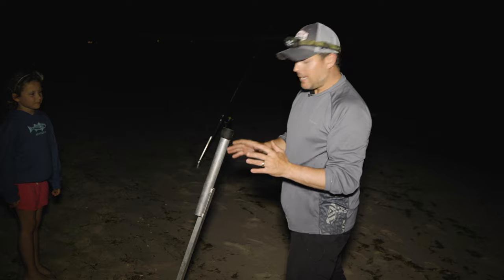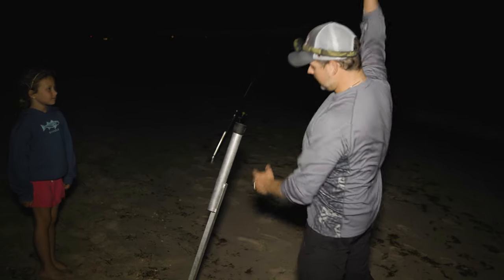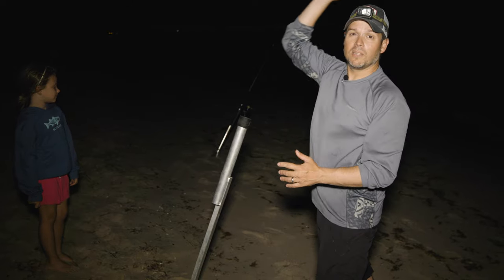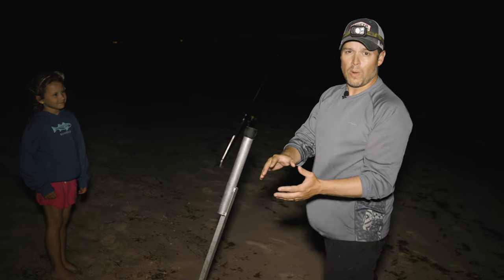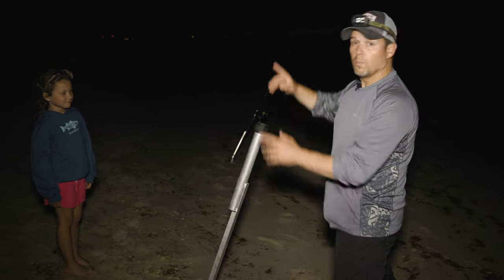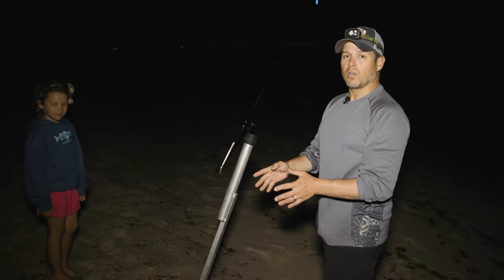The other advantage of a big, tall sand spike like this is when the rod's in it, your rod tip is now a little bit higher. It's going to keep the line off the waves, which is going to keep your bait in place and stationary without the waves pushing it around. The more of your line you can keep off the water, the better that bait's going to sit and the better it's going to fish.